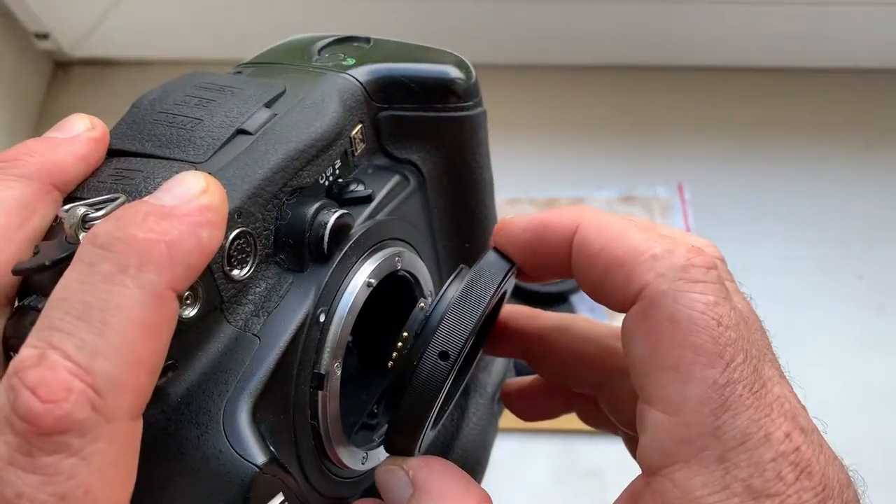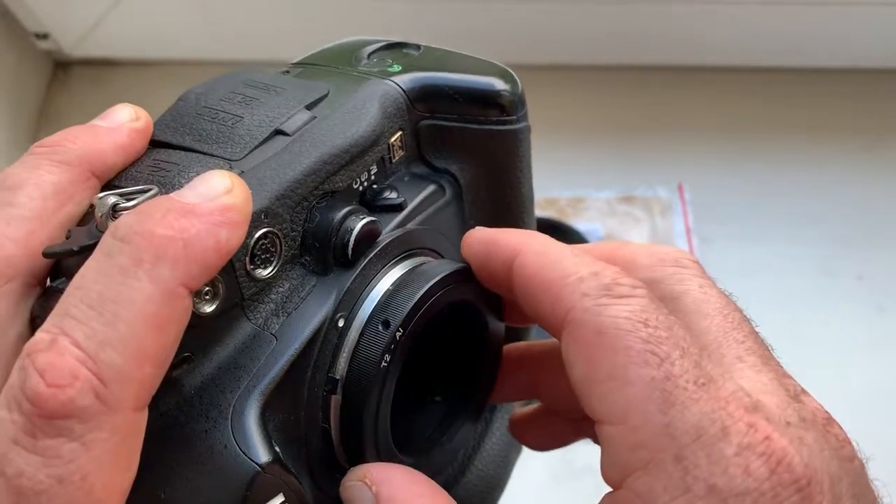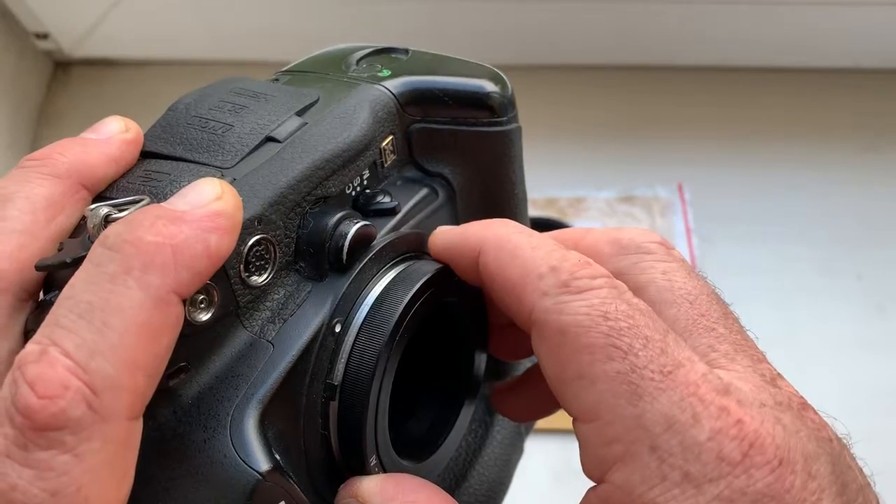Combine middle contact of the chip with white dot on the camera. Little push, counterclockwise, click.